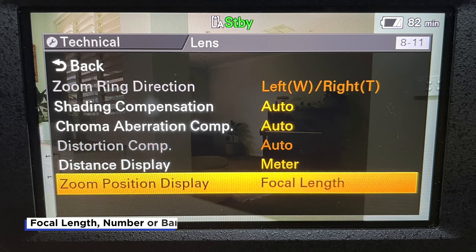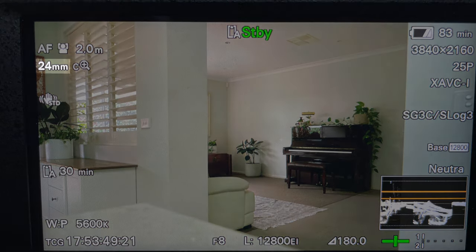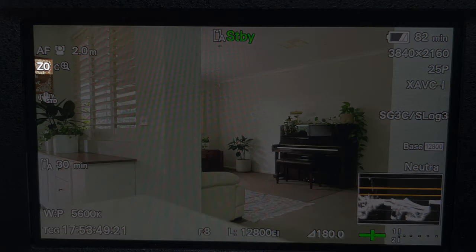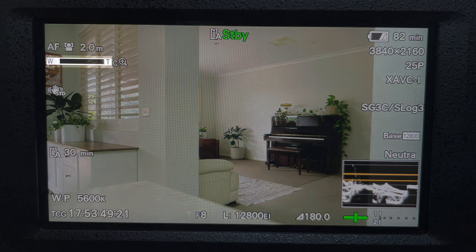You can also set the camera to display your focal length or zoom length depending on what kind of lens you're using. If you're using a prime lens you'll know it's a 50mm or 35mm, but if you're using a zoom lens like the Sony 24-105mm f4 OSS, you might not necessarily know exactly what your focal length is without looking at the lens. I find this really helpful for my own personal use, and it's worth mentioning because this function isn't on every single camera.